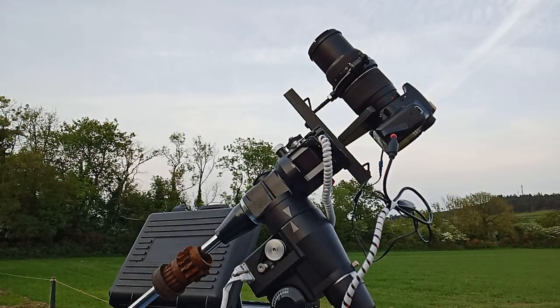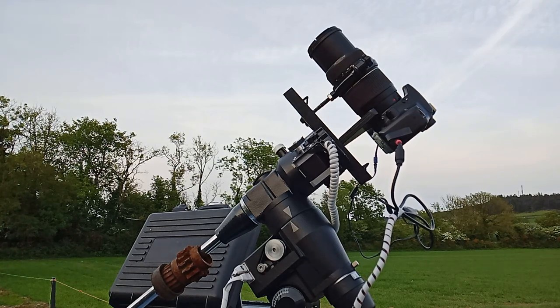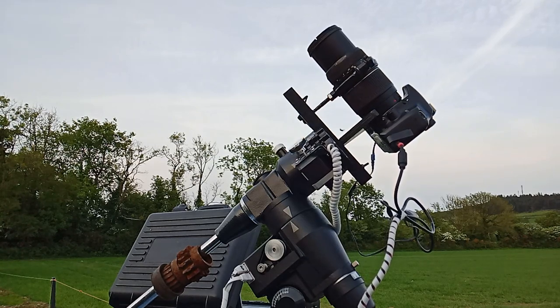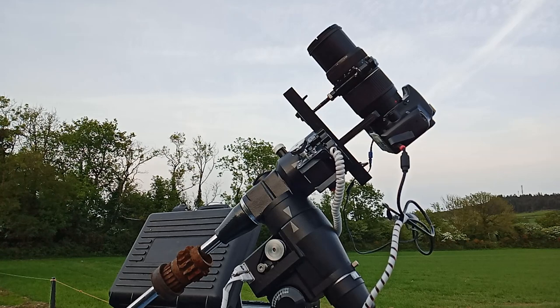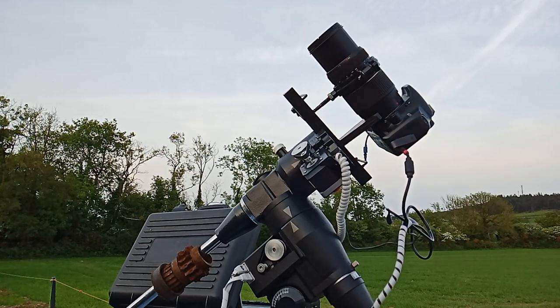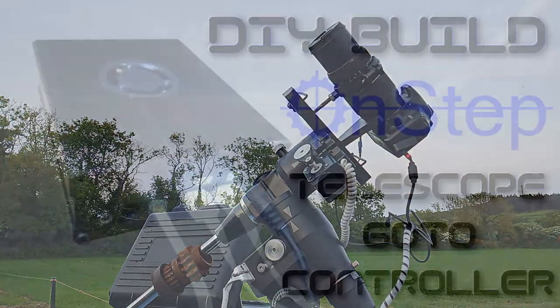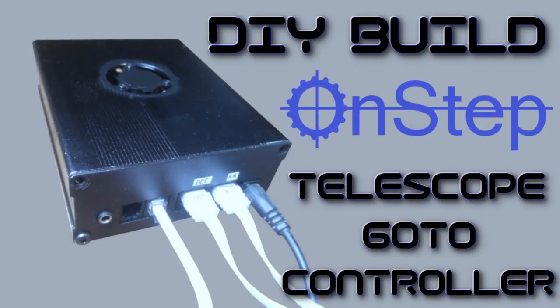Hello, it's Nugsy back with part 2 of this OnStep build. In this one, it's all about motorizing the mount, and it's going to be a lot shorter than that first video. If you missed the first video, you should know that motorizing the mount in itself is not going to help at all without the OnStep controller built in part 1. So let's get right into it.